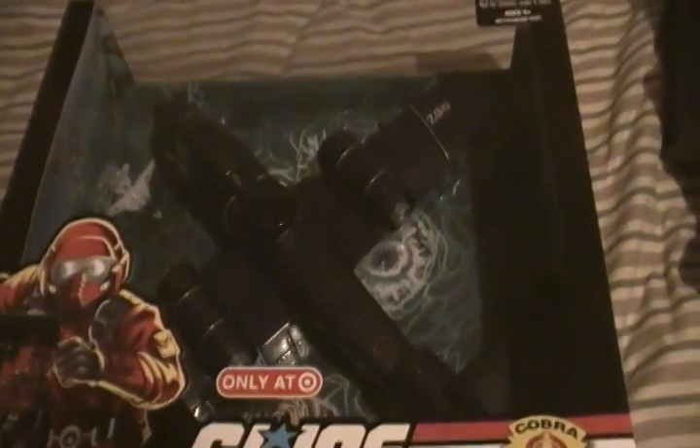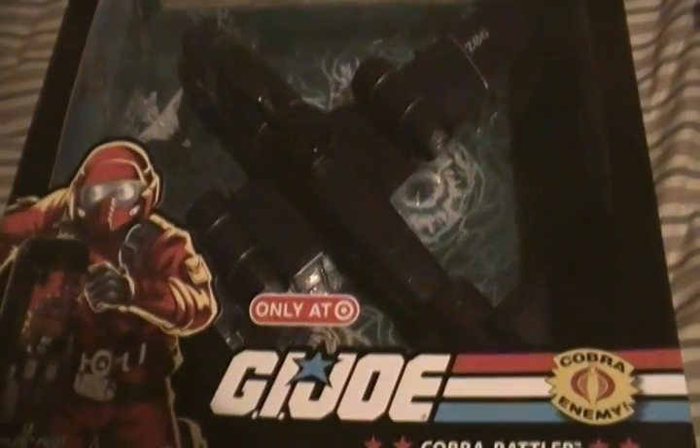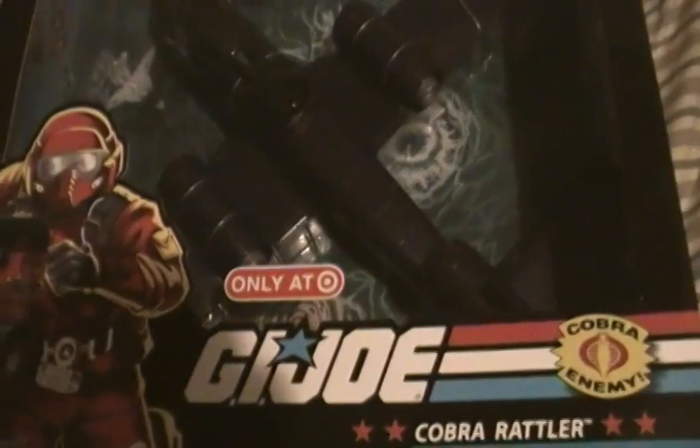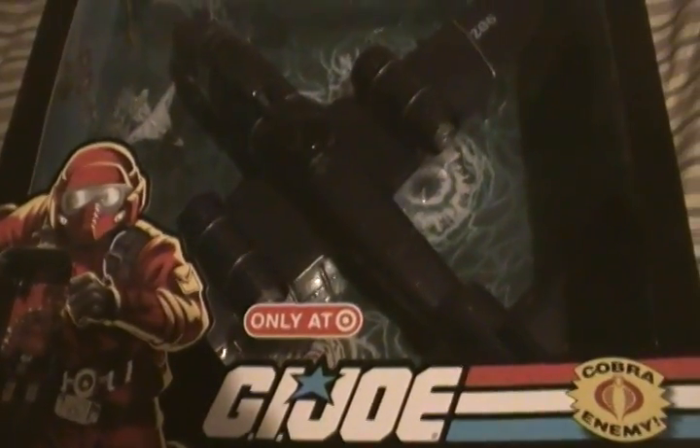Hey guys, it's Wes. I'm here with a collection update. This is my G.I. Joe stuff and some Masters of the Universe stuff that I found — stuff I've picked up over the last couple of years.